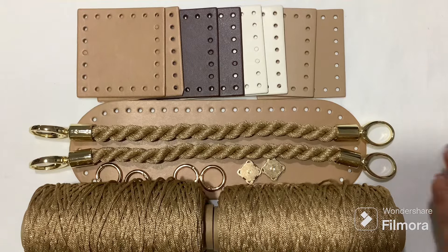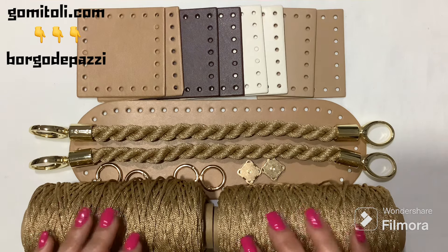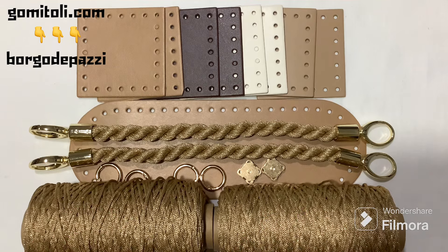Here is everything we need to make the granny quadrotta — the complete kit you will find on gomitoli.com, which is always Borgo De Pazzi. It is a new site created by the company where you find many offers, always the same quality, so I invite you to take a look. This kit is available from today, February 2024, until the 4th.